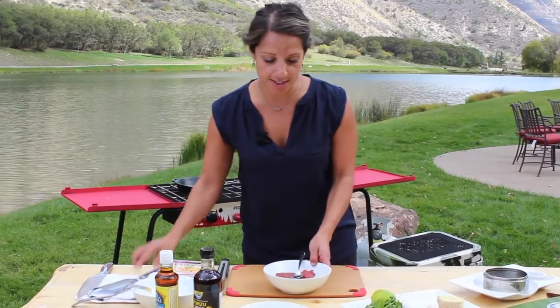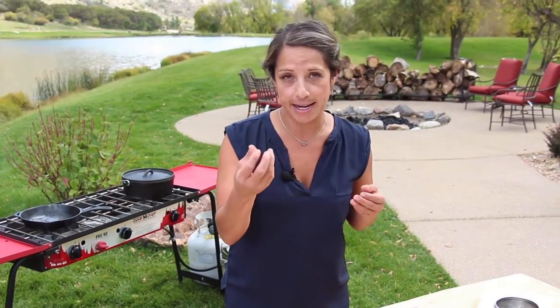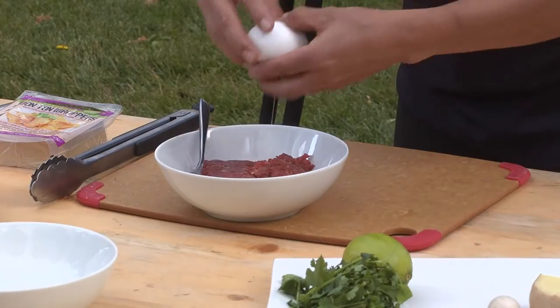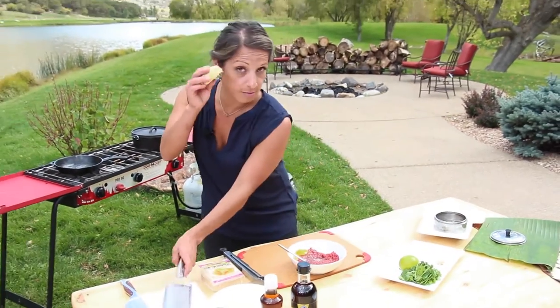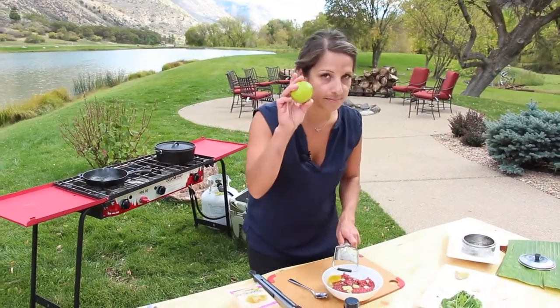We're going to start out with ground elk, and the only way that this is going to bind in the actual wonton is by adding an egg to it. So we're going to crack an egg. You're going to also mince — spice it up tip — the ginger, then lime.